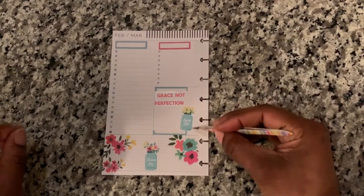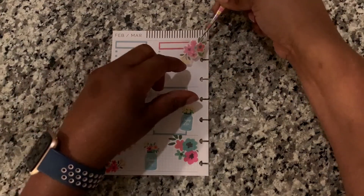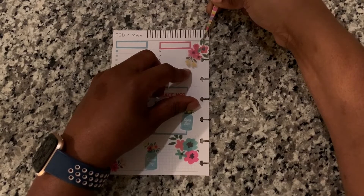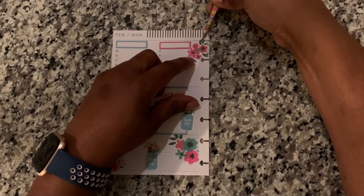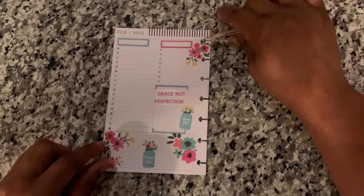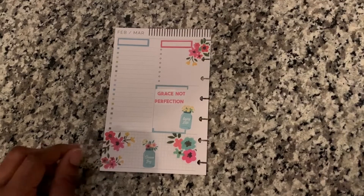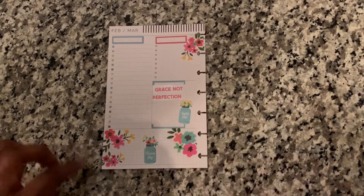I'm going to 'Enjoy Life' and 'Choose Joy.' Let's see how this is going to fit in here — I may take my scissors or I may just get the punch and punch that. That is all for this side of the planner; I'm going to move that page out of the way.